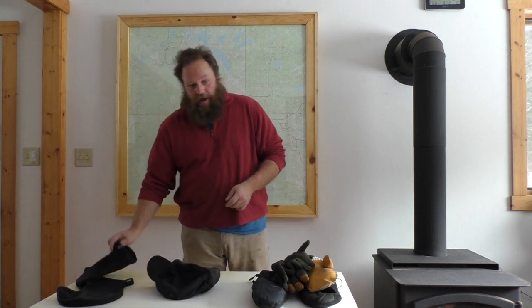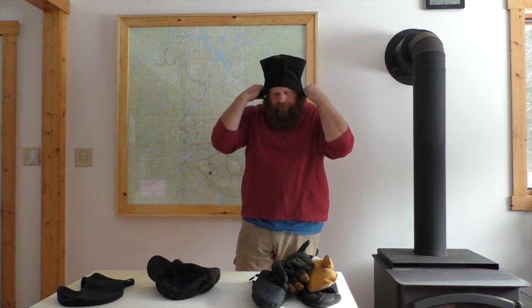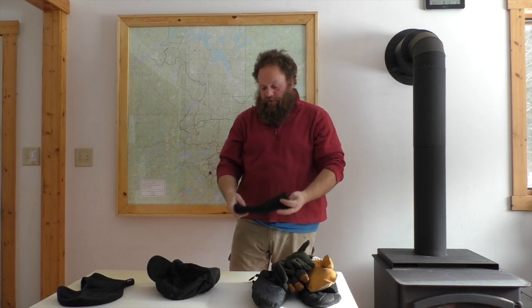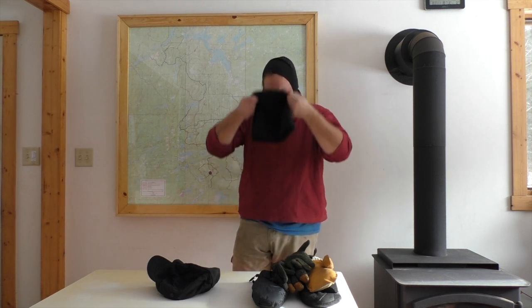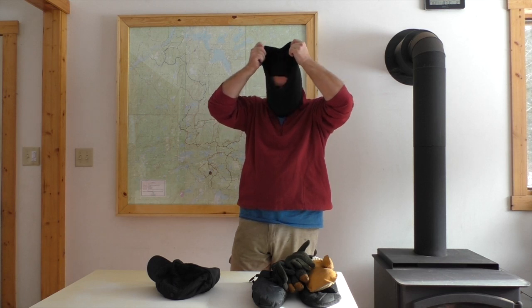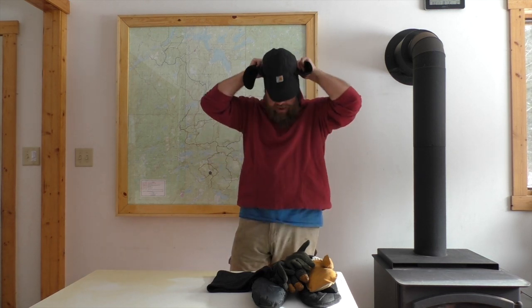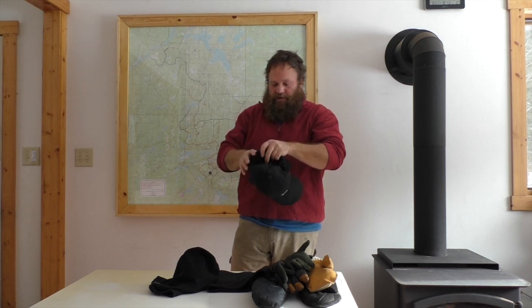Now for your head — everyone thinks they need a hat, and they certainly do. But heads, just like the rest of your body, can be layered. First, you need to be able to cover your face. Here's a simple neck gaiter you can pull over to cover up your face. These balaclavas are nice — they can be pulled up over your face, or worn in conjunction with one of these little neck gaiters. I like these nylon outer layer hats — they can go over a balaclava for extra warmth. On a warmer day you can skip the balaclava and just wear these. A good hat is essential.